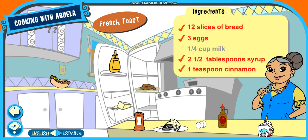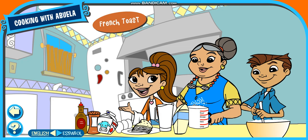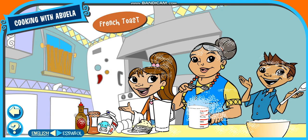Great job! You found all the ingredients. Now, let's get cooking. Thank you.